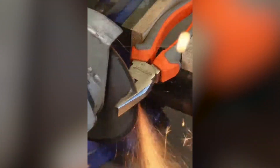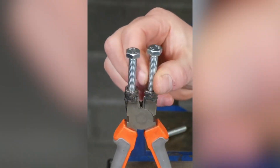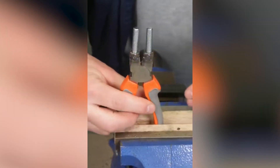Pliers are used for a wide range of purposes, from cutting and shaping wires, to gripping bolts, removing nails, and more. But you can upgrade this functional tool by changing some things on it. In the end, it will be worth the change.